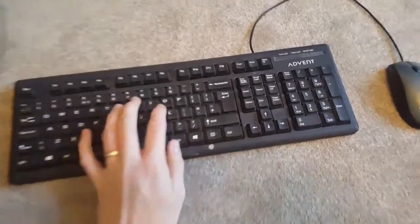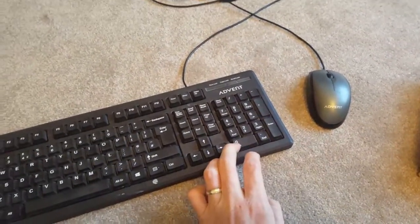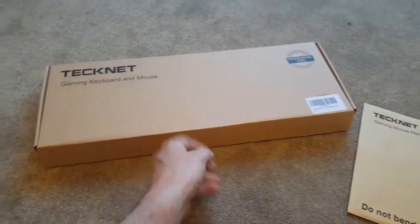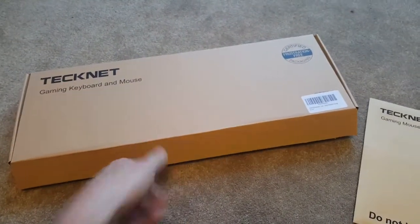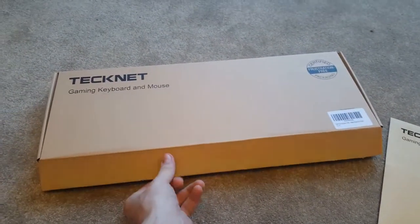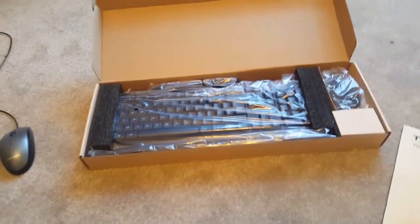I've got it to replace my current keyboard. It's just a very basic cheap Advent keyboard and mouse — about five quid. It's very basic, does the job, but I'm getting into PC gaming now so I need to get a better keyboard. I know the best thing would be to go for a mechanical one, but I haven't got the budget for that. So this is probably what you'd call a budget keyboard and mouse set.